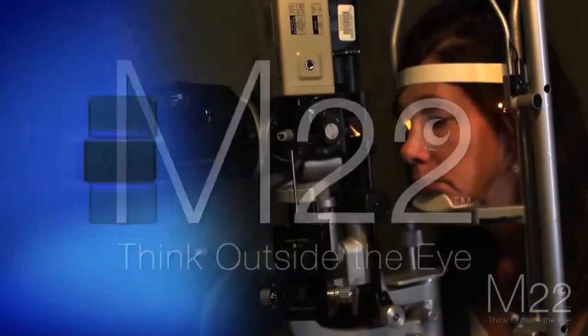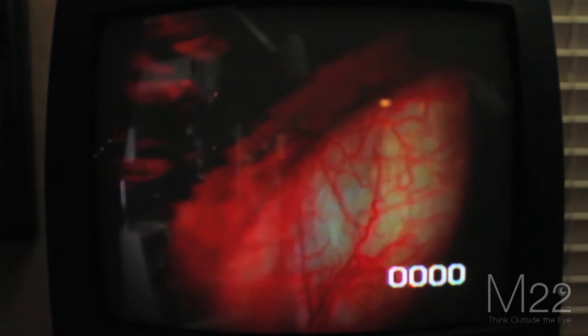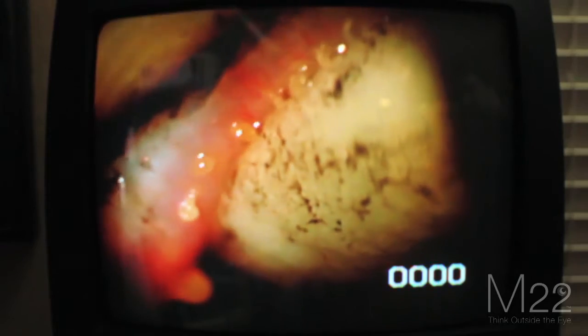We've just finished the IPL and brought the patient over to the slit lamp. We now have the ability to work on these blocked glands. I take a moistened Q-tip — there are about 30 to 35 meibomian glands in each of the lids. These glands are supposed to secrete an olive-oil-like secretion, but she's making a toothpaste-like secretion. You can see the energy goes up to the upper lid and actually opens it so that you can do gland expression.